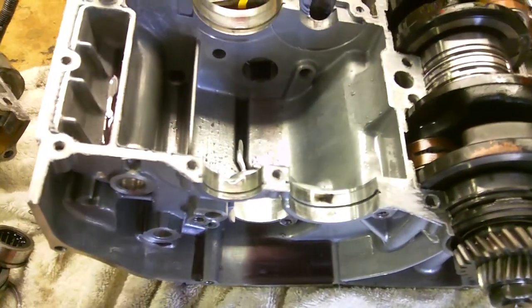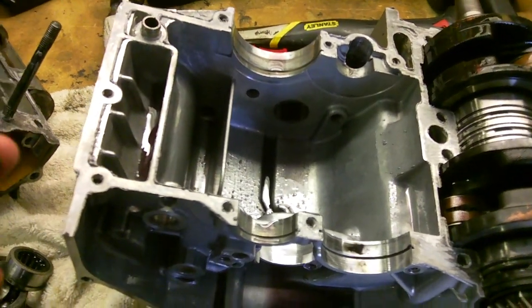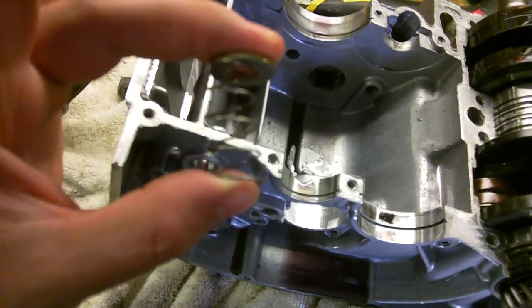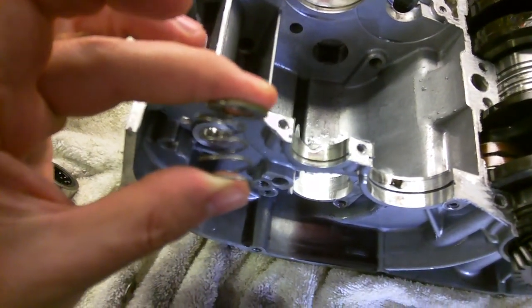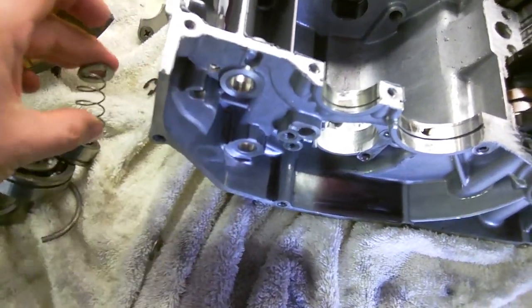On the fork shaft with the two forks on it, this is what I got spring-loading the fork that's closer to the clutch side — the spring and the washer.